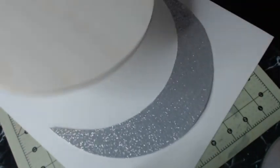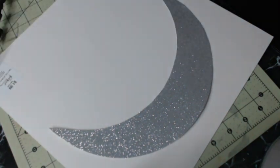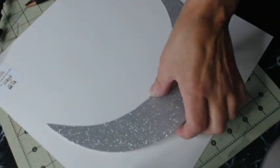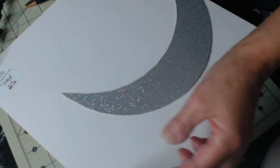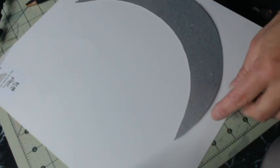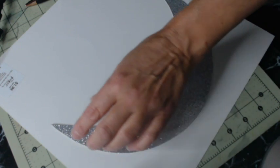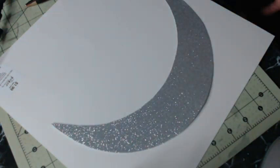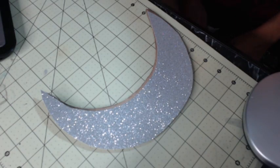Then you cut it on the traced line and what you'll get is that crescent shape right there. Once you trim it, make sure it's okay — you may have some bumps to clean up. Try to do the best you can and then you'll have a crescent like this.